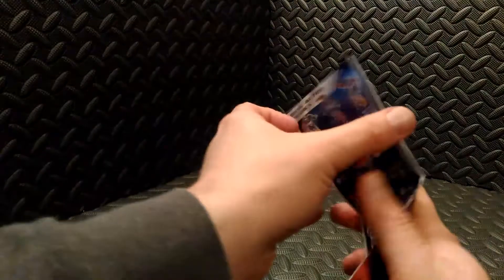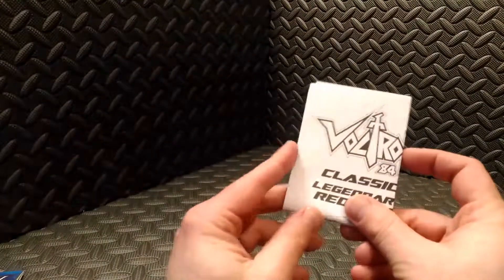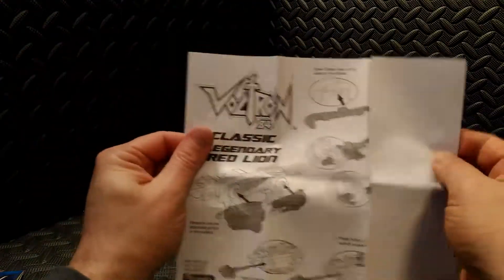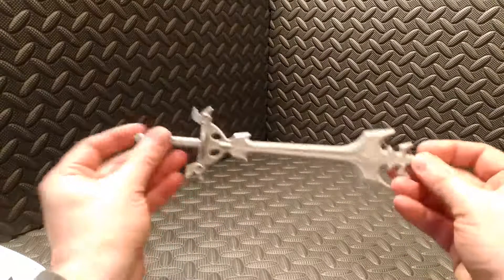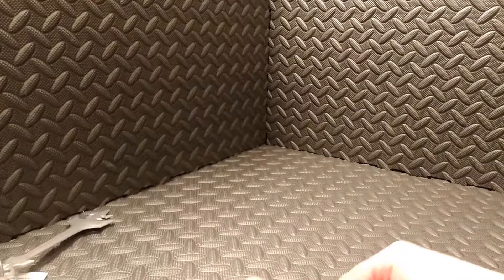Package contents include a little catalog of other figures available from this toy line, the instructions, and for accessories, the Red Lion includes Voltron's sword and an assortment of weapons for the Red Lion.